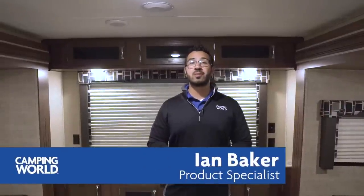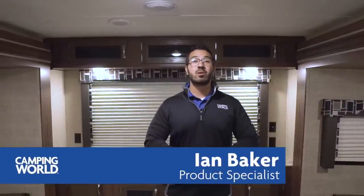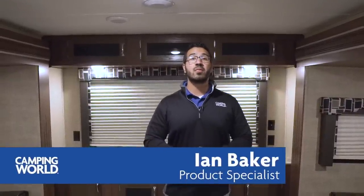Hi folks, I'm Ian Baker, the product specialist with Camping World. Today we're going to go over the 2018 Coleman 3025 RE. If you're into entertaining friends and family, then this is a travel trailer you certainly want to pay attention to.